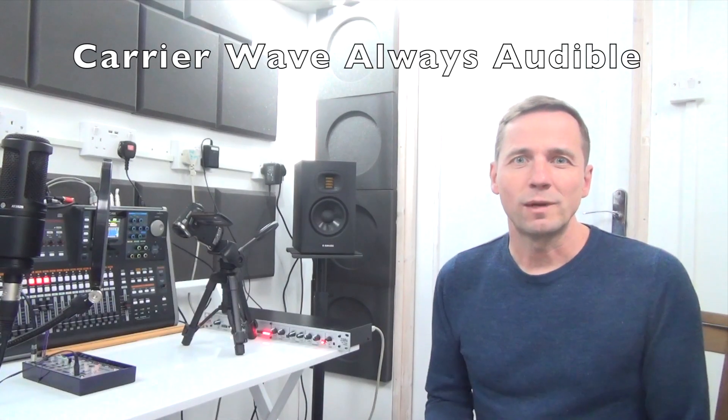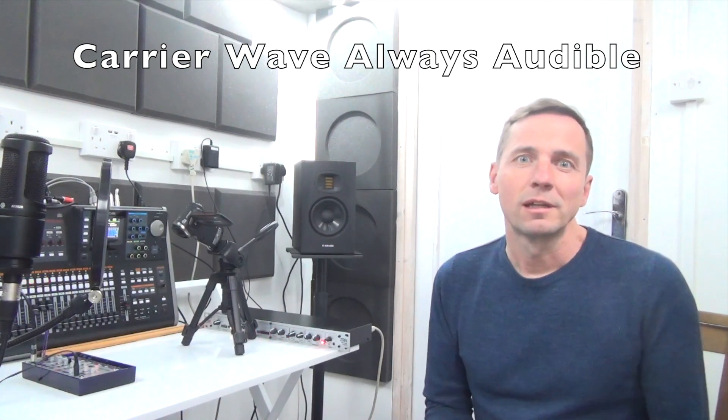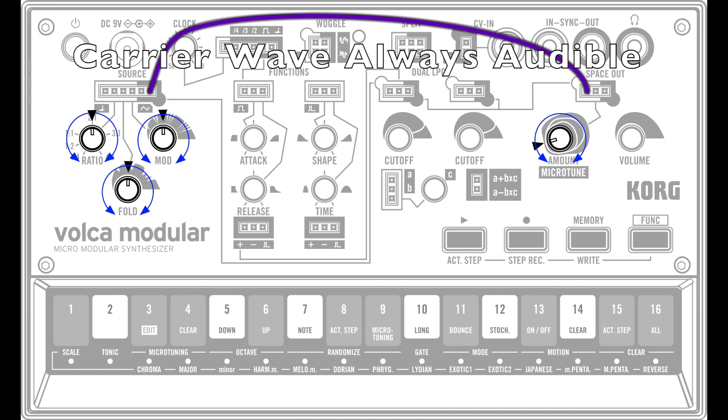Carrier Wave Always Audible: This is a nice way to listen to any audio or audible signal by connecting it directly to the Space Out signal input. This will feed that signal straight through the reverb effect and to the headphones output. Here I'm going to connect it to the carrier output from the source module.